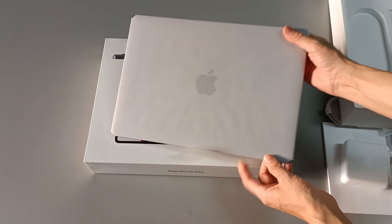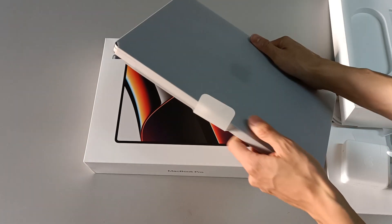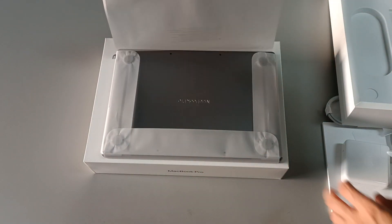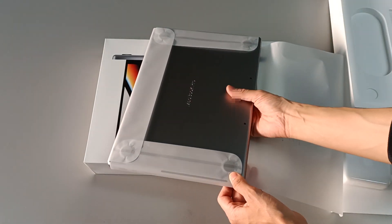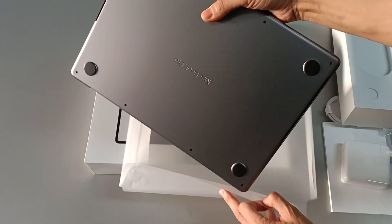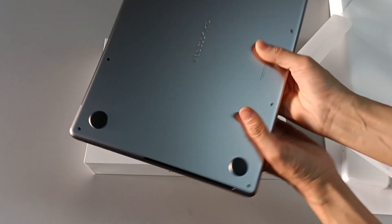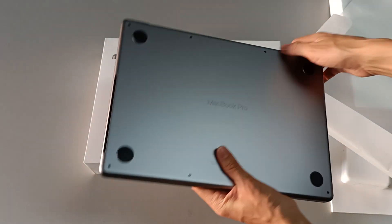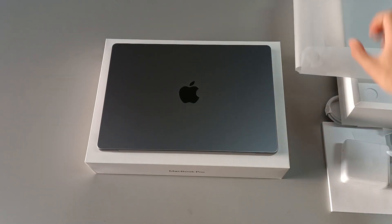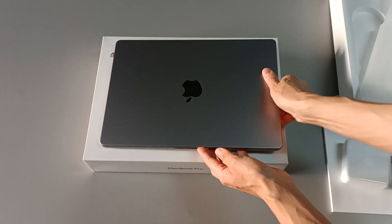Let's take the computer out of the paper bag that protects it. The computer is very heavy, heavier than I was expecting. Let's pull this tab to take the protective cover off — this little sticker protects the computer. The color is beautiful — a silver gray, all aluminum, and the aluminum is so soft you don't feel any texture. It has MacBook Pro on the bottom and the Apple logo on top, which no longer lights up.